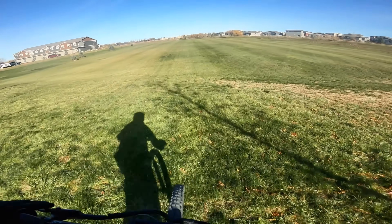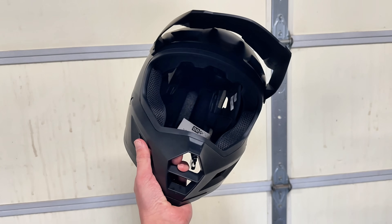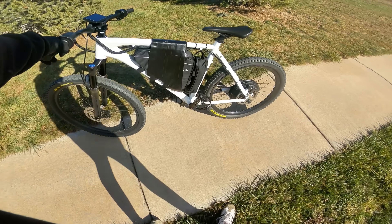Since I don't want to get hurt on my brand new e-bike, I invested in some riding gear — a full face helmet, goggles, and new riding gloves. All right, enough yapping, let's go ride this bike. Here is the bike.